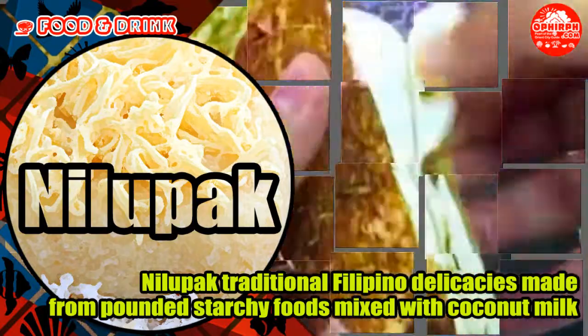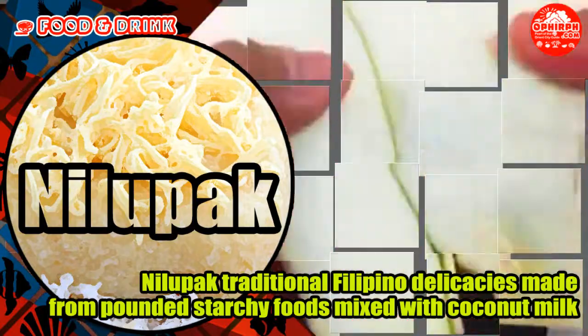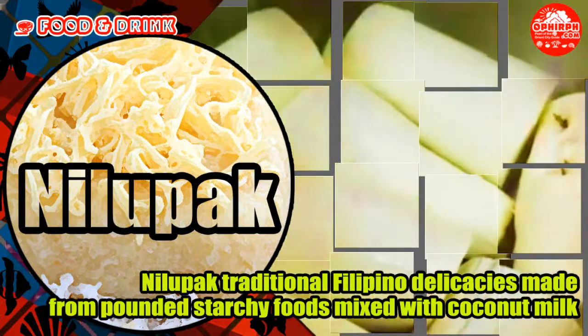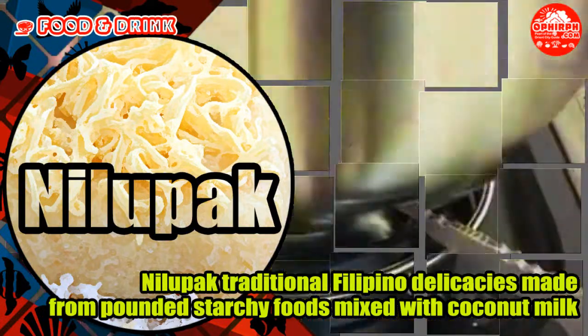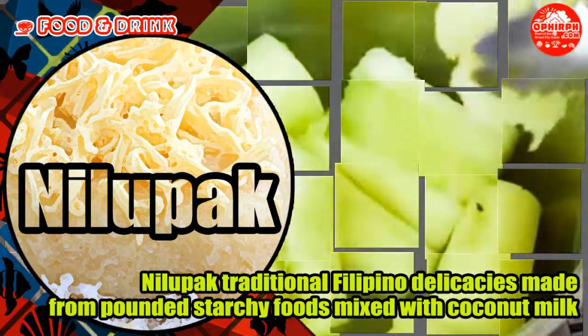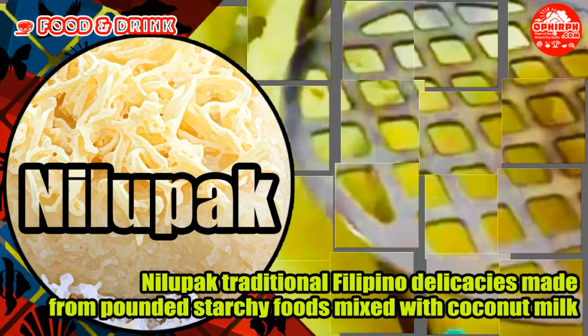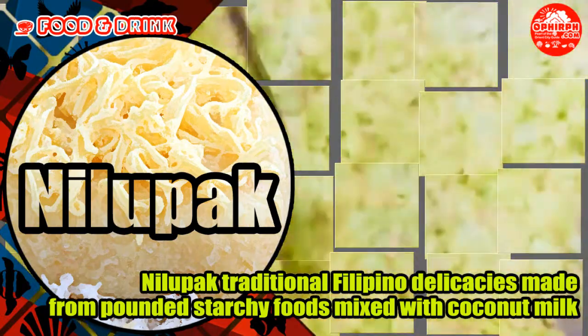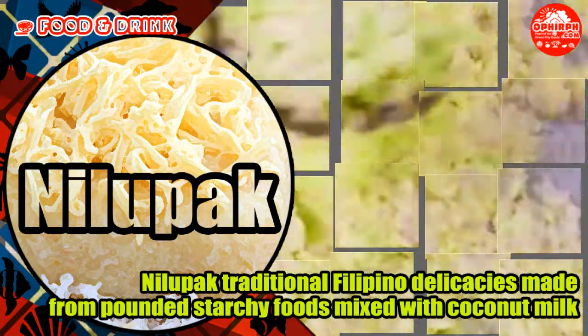also known as Nilupak, is a class of traditional Filipino delicacies made from mashed or pounded starchy foods mixed with coconut milk, or condensed milk and butter, and sugar. They are molded into various shapes and traditionally served on banana leaves with toppings of grated young coconut, buko, various nuts, cheese, butter, or margarine.